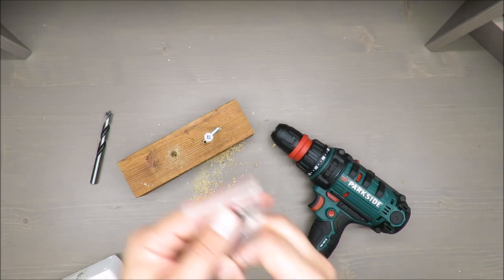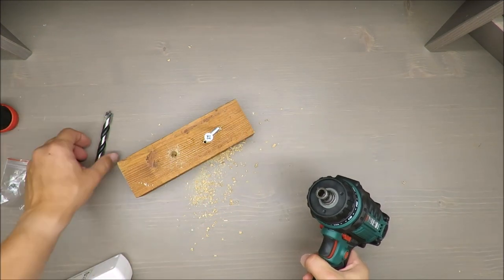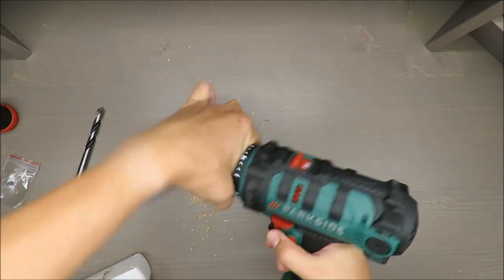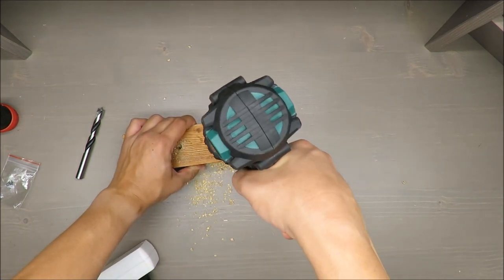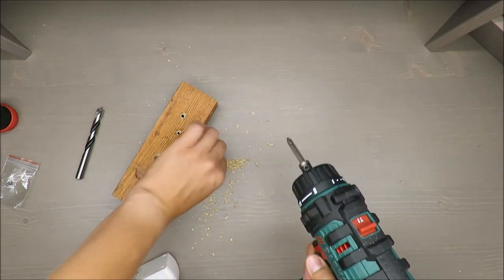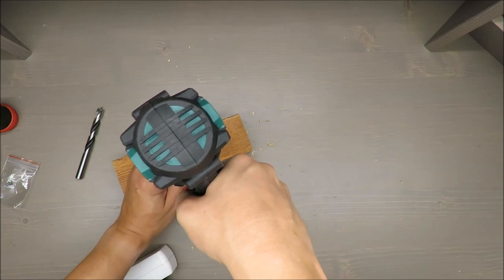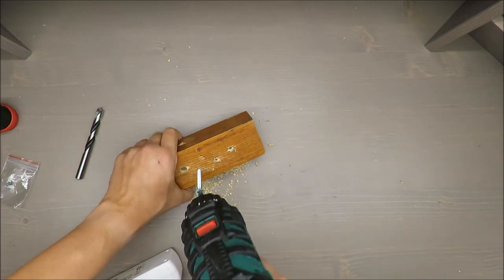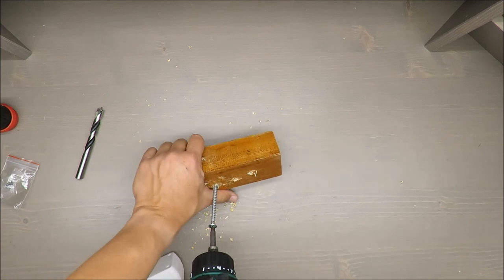I'll use the bit that comes as part of the package. To do that I need to remove the top coupling and install this one. Let's check — this is the first position, it should be very light. Okay, maybe it's too easy when the hole is pre-prepared. It's hard to keep position and drill at once.